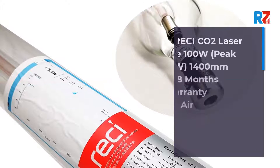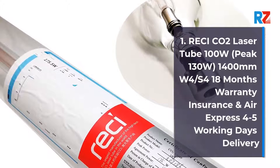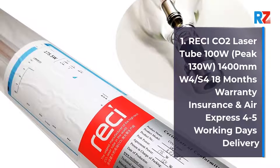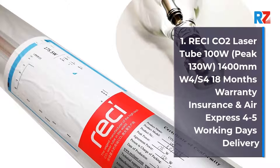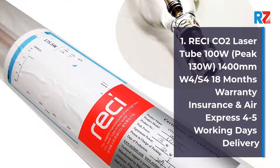1. Retchy CO2 Laser Tube 100 Watts, Peak 130 Watts, 1400 Millimeters, W4/S4. 18 Months Warranty, Insurance, and Air Express 4-5 Working Days Delivery.